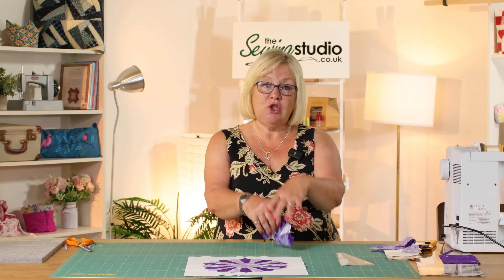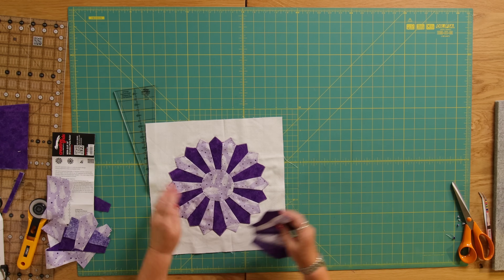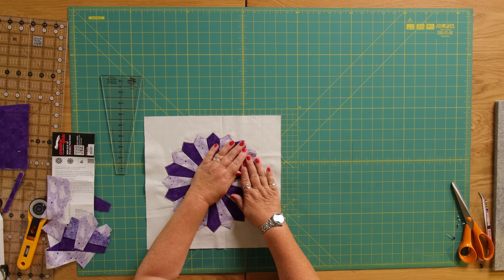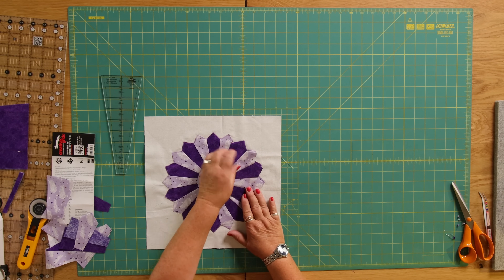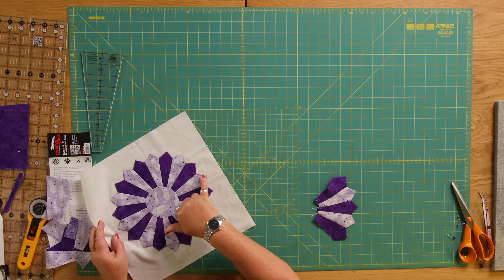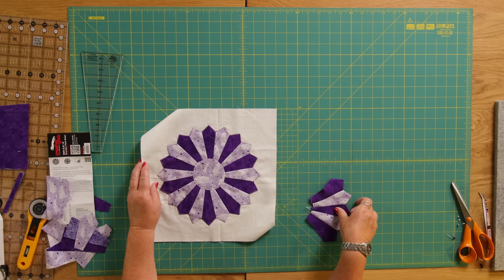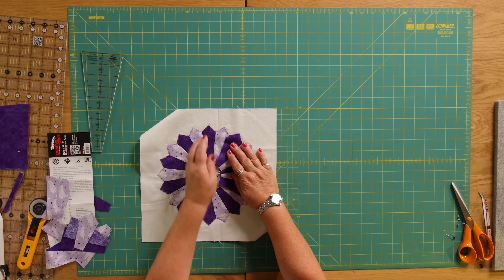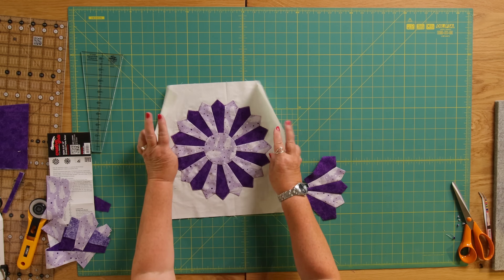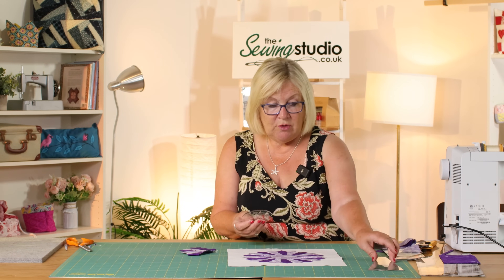Once you've got your complete plate, lay it onto your background fabric and pin it in place like this. I went round the edge and you can see I've done a blanket stitch in a variegated pink and purple thread just to hold it in place. As you can see, when it's all joined you have this gap in the middle.